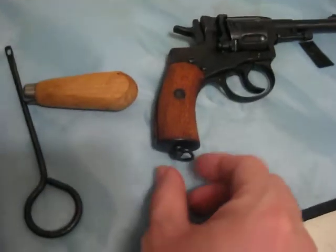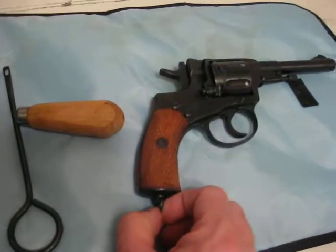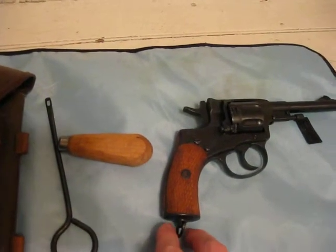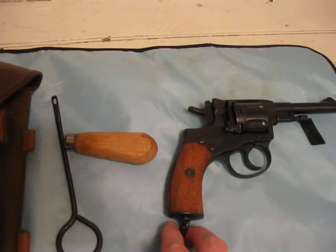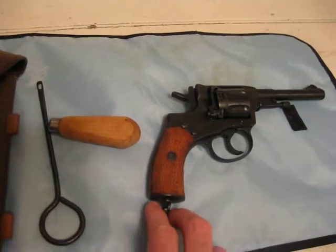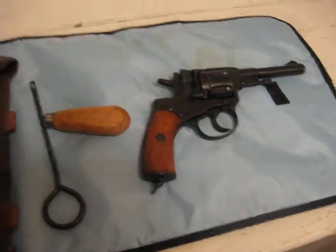It has a handle here because most of the M1895s come with an attachment piece that attaches to the end of this and attaches to your belt, so that you could not lose it in battle.